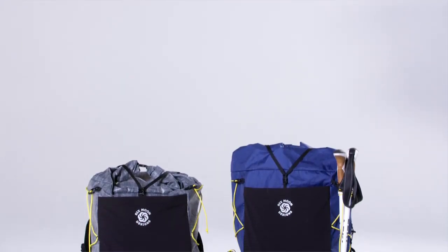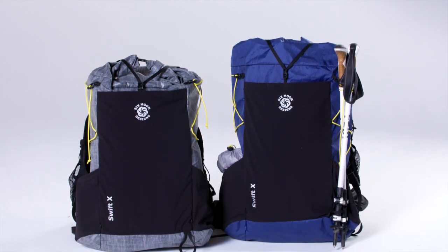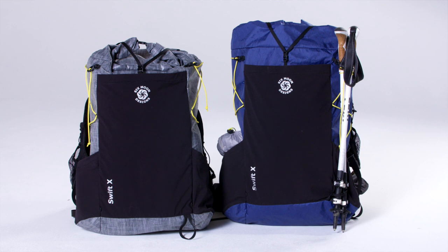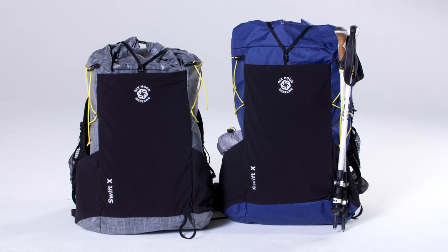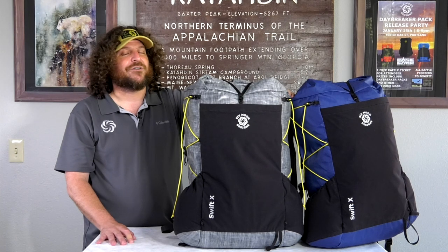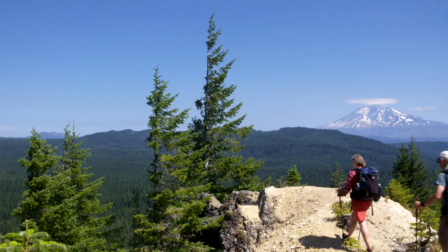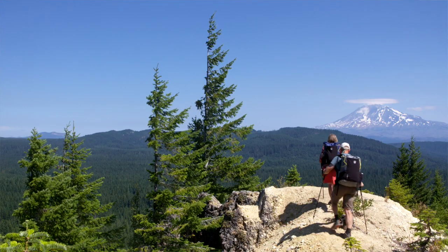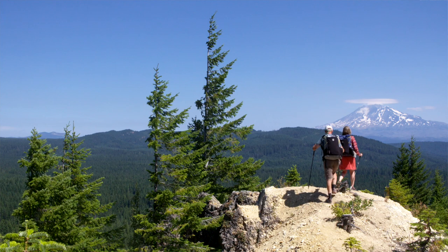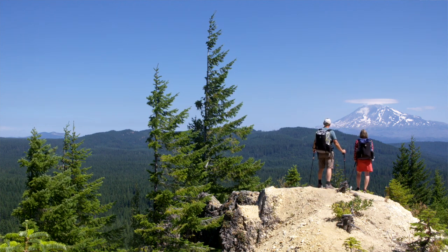With the success of the Swift X, we've decided to keep the Swift in our pack lineup going forward. Six Moon Designs has also decided to make a more affordable version of the Swift out of 100-denier aerobic nylon, because we believe that affordability in gear is a great way to provide access for all users to enjoy the outdoor spaces we call home. Available in both heather gray and navy blue, this pack is sure to be your favorite piece in your gear closet.